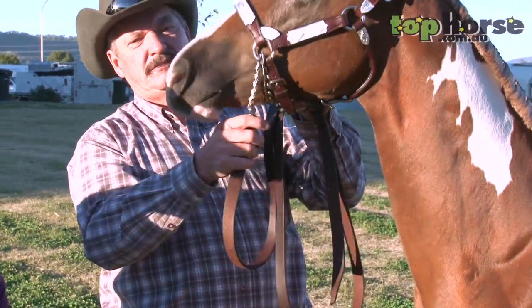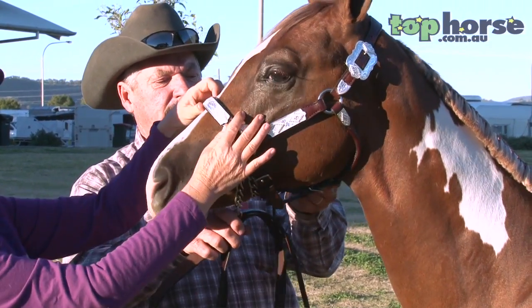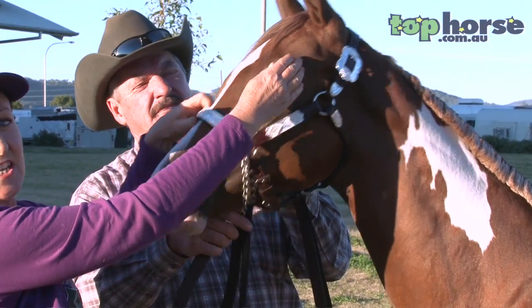We also use the clippers to clip the long hairs around the eye, being very careful not to cut the eyelashes, and we of course clip the ears out clean.